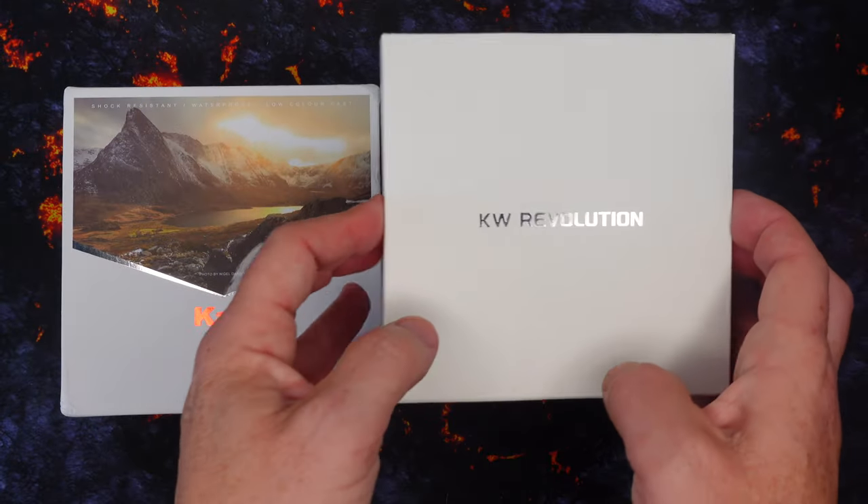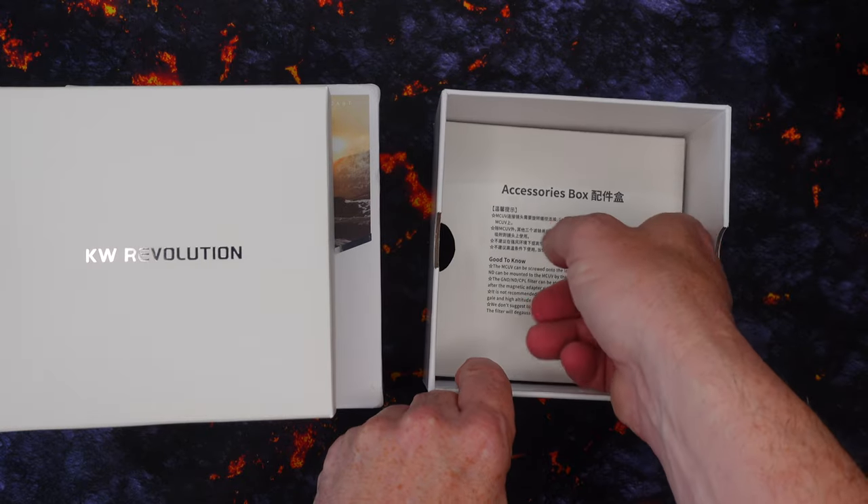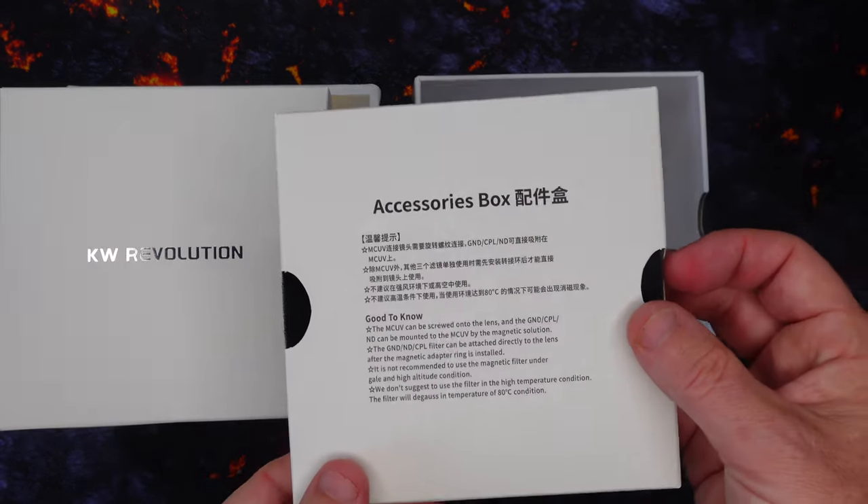But now that I've received these, there are a couple of changes that I'm really excited about. I want to go through those with you, just to give you an idea why I'm excited and why I think these filters are going to be so good.